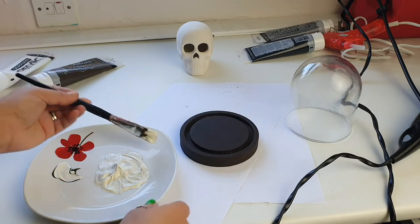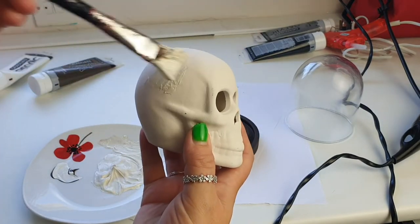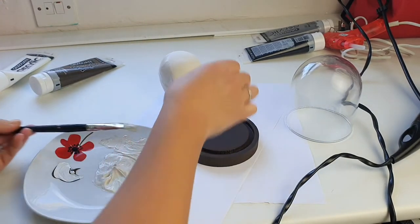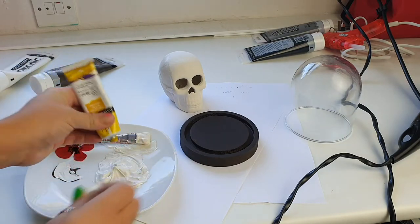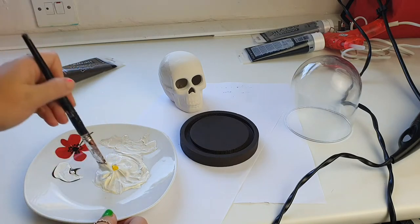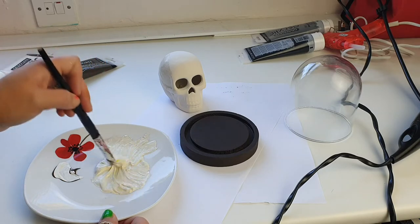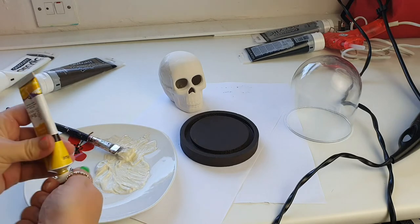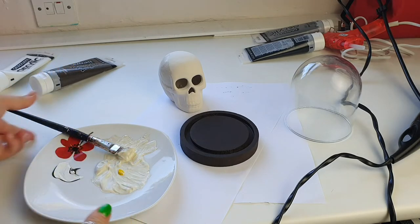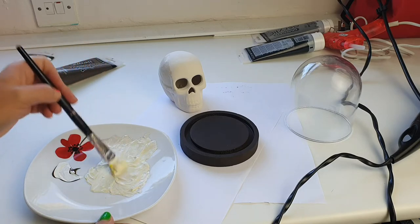Let's do a little tester on the skull. It's still just a little bit too white — let's put a bit more yellow. There we go! I know Barbara's going to be screaming at the screen. Just a little bit more yellow, just a little bit more, and I think we're good to go. Let's paint him!